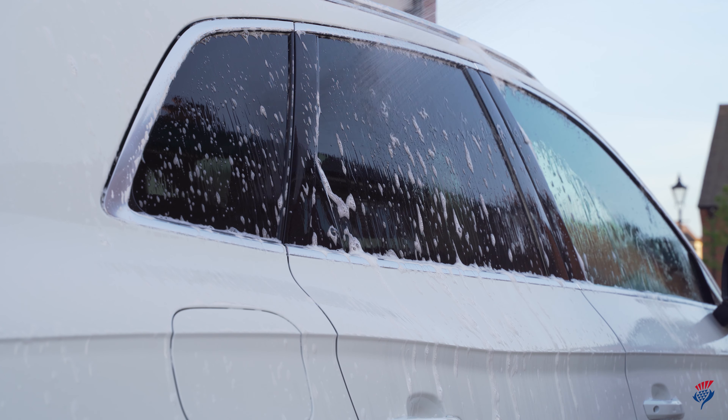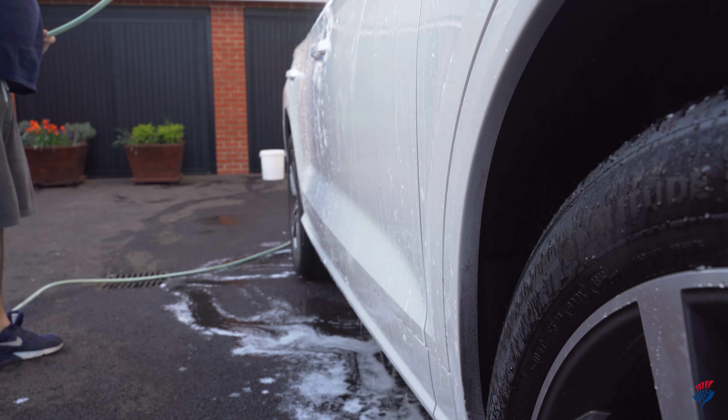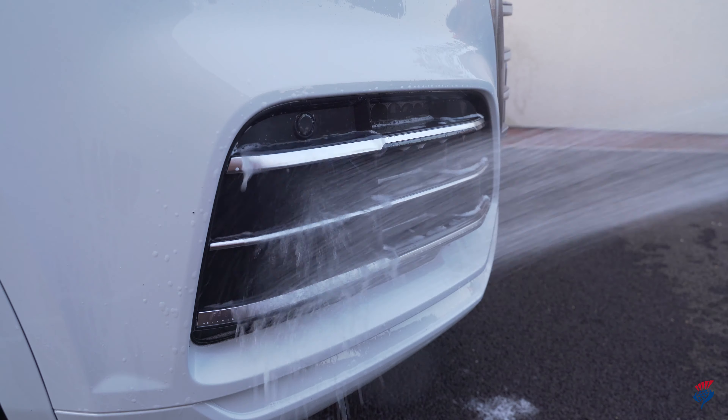Once that's done, give the car a final rinse to remove the shampoo, taking extra care in tight spaces like mirrors or grills.